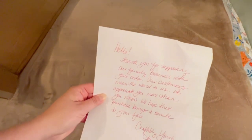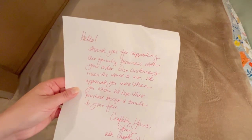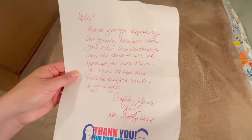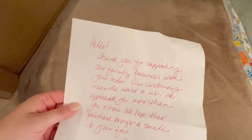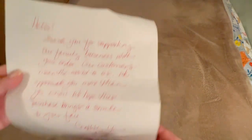And here, buried behind that package, is this lovely note. It says: 'Thank you for supporting our family business with your order. Our customers mean the world to us. We appreciate you more than you know. We hope this purchase brings a smile to your face. Craftably yours, Amy, aka Crafty Wife.' Isn't that lovely? On the other side is my invoice with everything I got. That kind of customer service — you just don't see that.